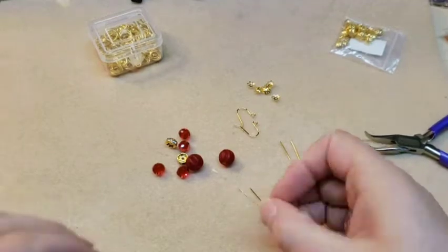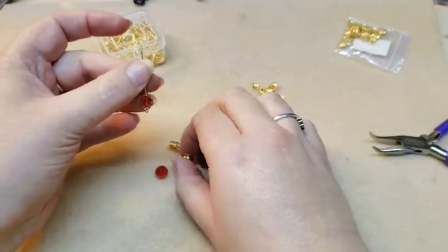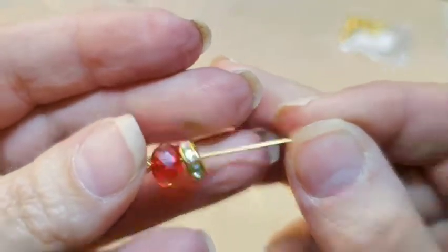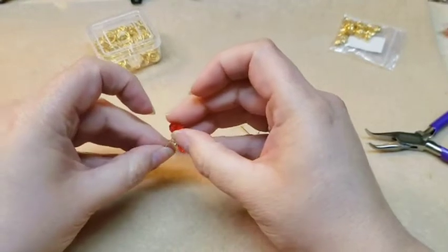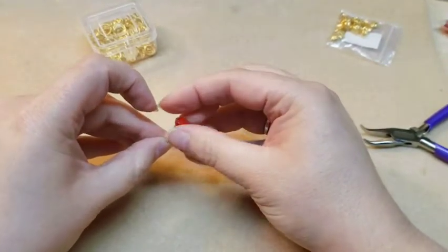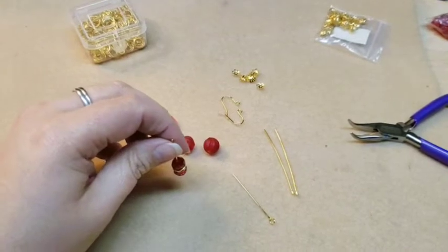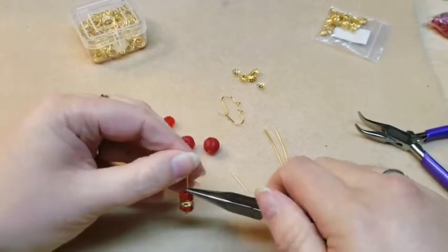So on the eye pin, you're going to thread on — I chose to do a pattern with two rondelles and this rondelle spacer bead that's got rhinestones, just because I thought it looked really pretty. So I'm going to do one of those and another rondelle. So that's my pattern. And then I am just going to do a simple loop on this one.